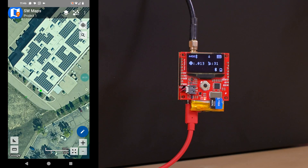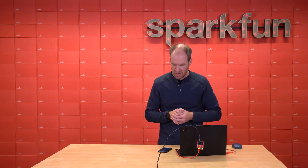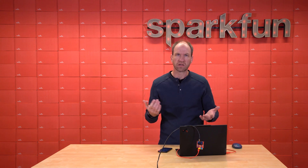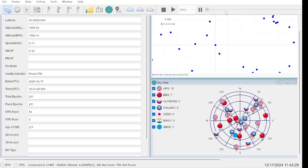Currently we've got 31 satellites and horizontal positional accuracy of about 13 millimeters, which is not the best — on most days we'll see about 10 millimeters. The data sheet specs 8 millimeters, but we're now talking about millimeters of positional accuracy. The corrections are coming in over Bluetooth to the device, so we could be completely portable if we wanted to. Today we're just tethered so that we can see the output inside of QGNSS.